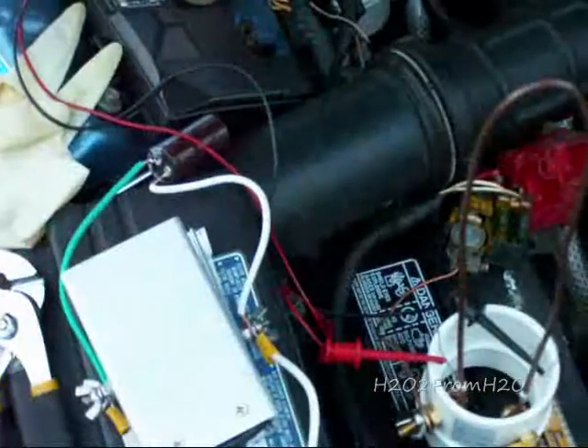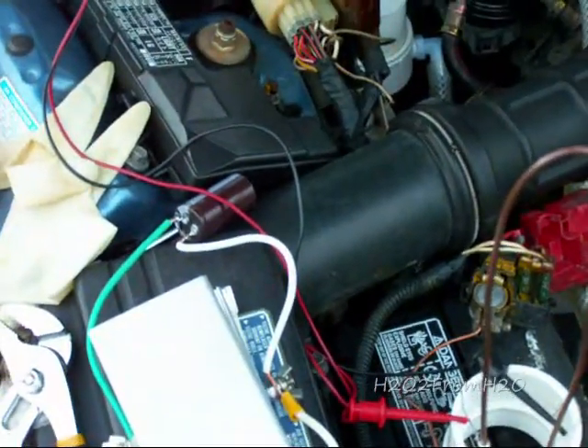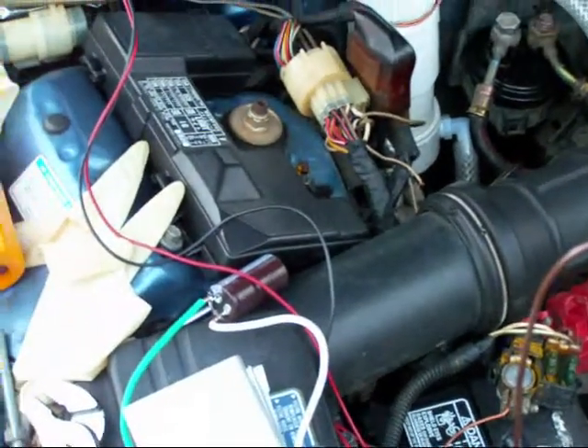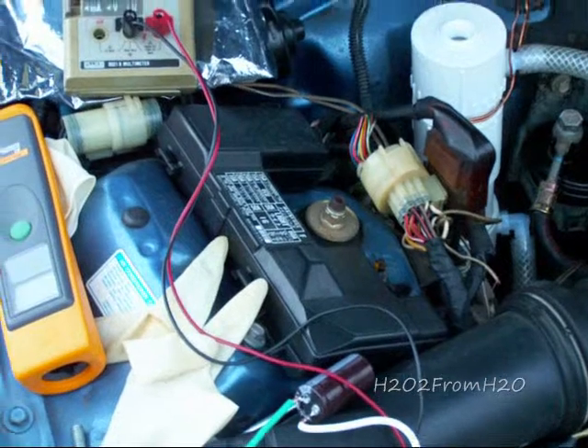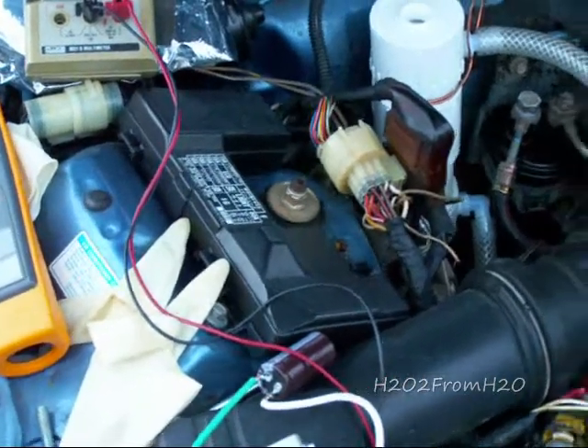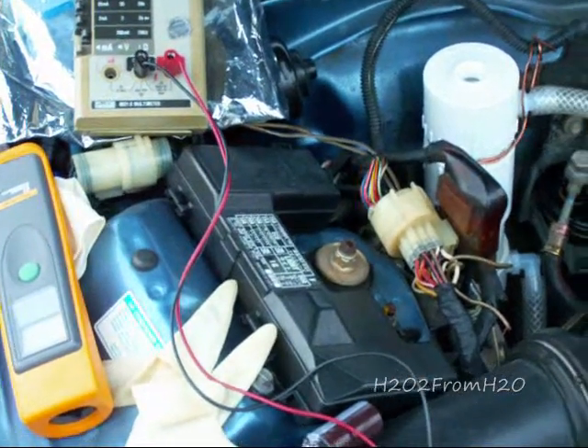The plan here is to put in 30 amps peak and throttle it down to a 50% duty cycle. We'll measure the starting temperature, and then 15 minutes later we'll look at the temperature again and see what the increase is.